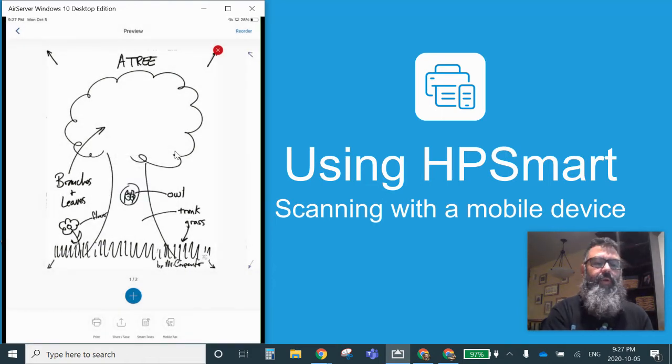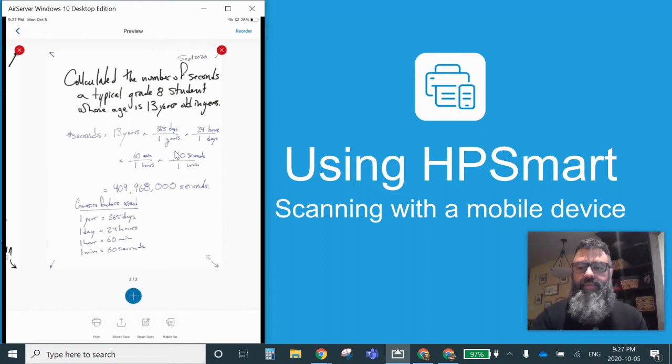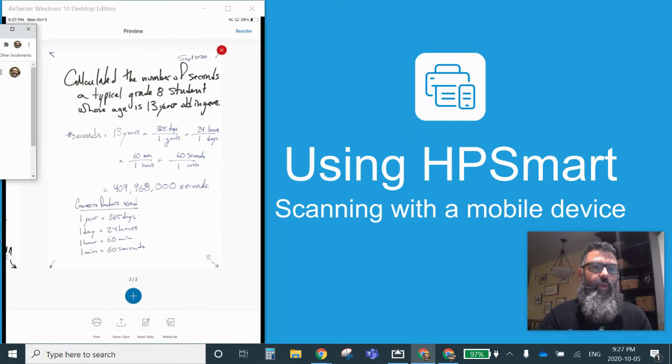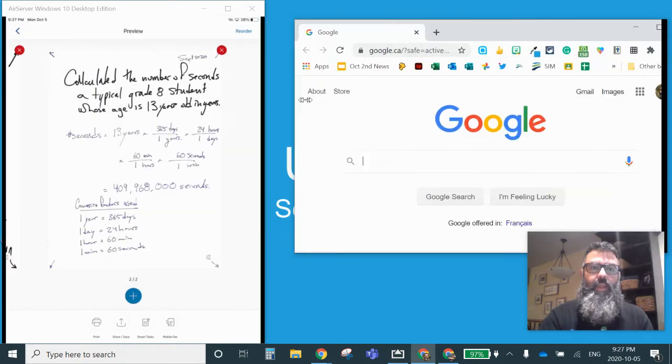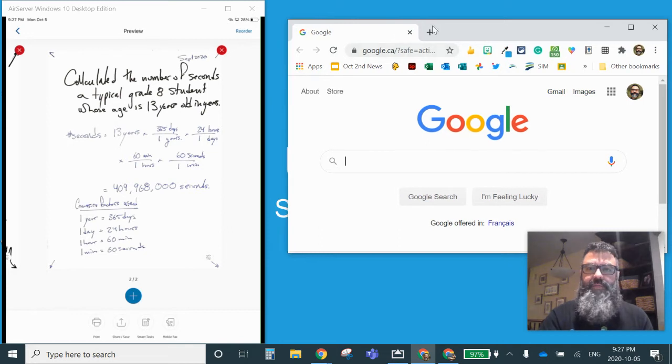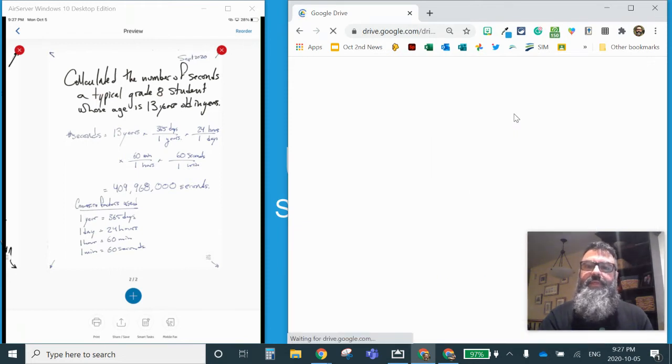Say no thanks to that, and I can see both of my documents. Now I'm going to share — this is how I'm going to get it into my Google Drive and be able to share it with myself so I can see my work there. I'll bring this up and go find my Google Drive.